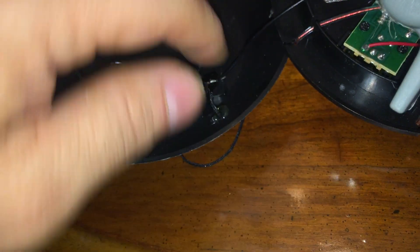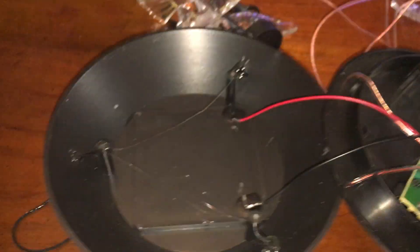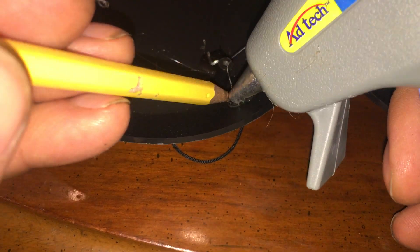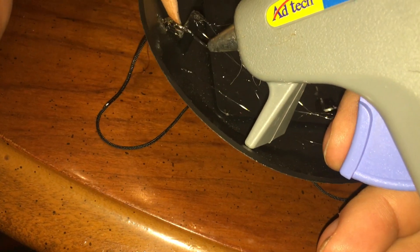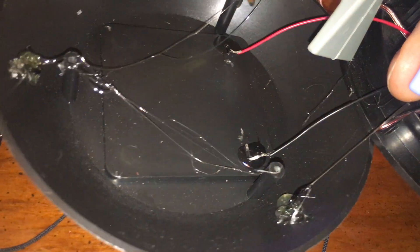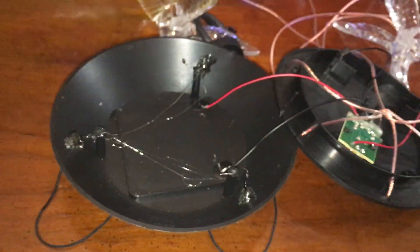You can completely seal the string in hot glue so water won't travel down it. Totally encase it so water can't travel down. That's enough hot glue for now — I'm just rushing through it because it's a video.